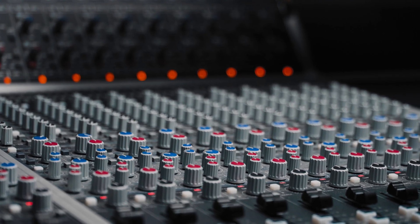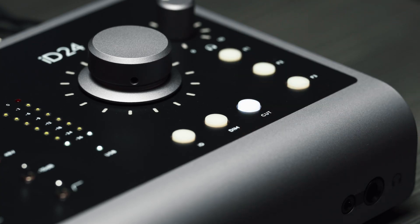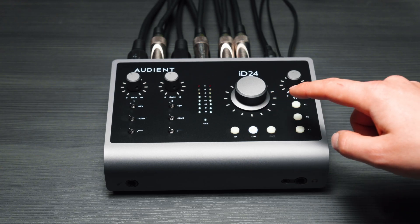Taking further inspiration from our heritage in analogue console design, iD24 features a range of flexible monitor control functions, including dedicated cut and dim buttons, along with mono, polarity, speaker select, talkback control and low latency QMix monitoring.